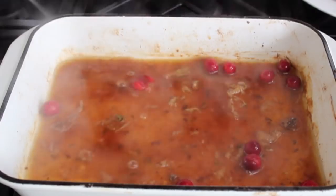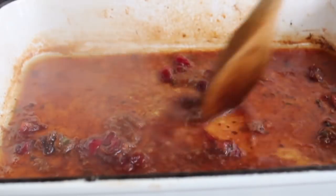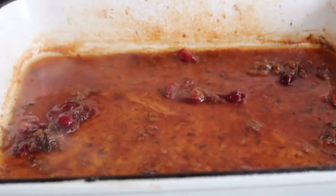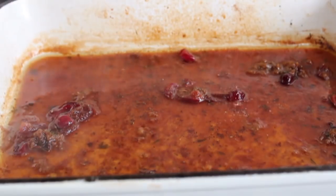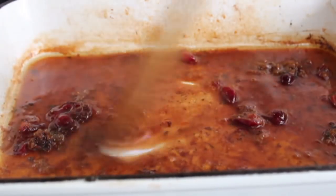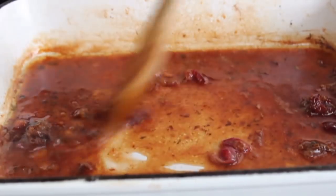Those berries are going to kind of collapse. Once it gets reduced down, turn off the heat and check for seasoning — I adjusted with a little salt and pepper. And of course if you want, you can swirl in a little piece of cold butter. I didn't skim any of the game hen fat, so this was plenty rich enough for me. But you decide — you're the boss of your micro turkey sauce.